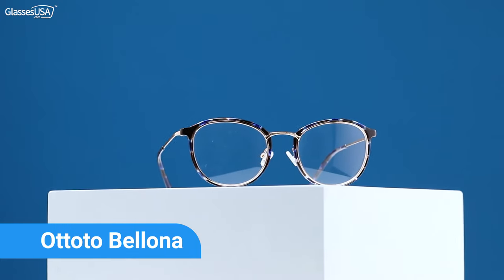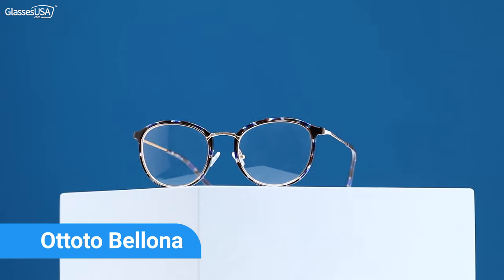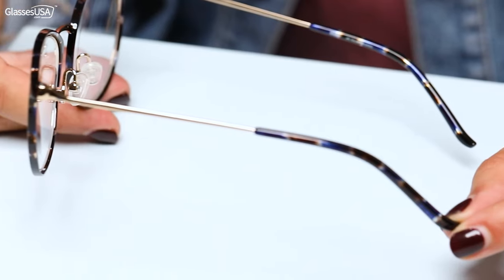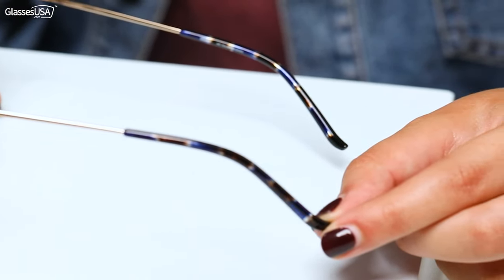These are the Ototo Bellona. I love the combination of the acetate and the metal. I really love the fact that the color is really unique — blue tortoise. I think I've never seen that anywhere else and I really, really love it. So I really want to show you how they look on me. Here you go, guys.